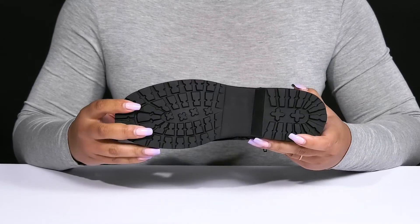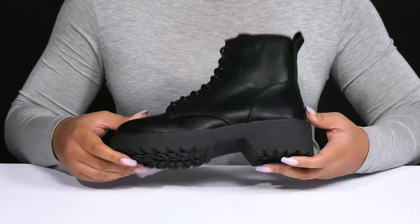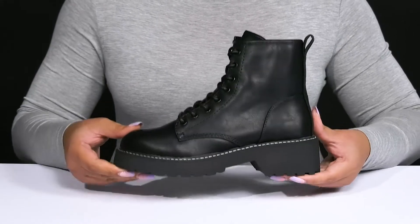It's all on top of a durable synthetic outsole that has grippy lugs to keep you stable. Wear these with a cute pair of ripped skinny jeans.